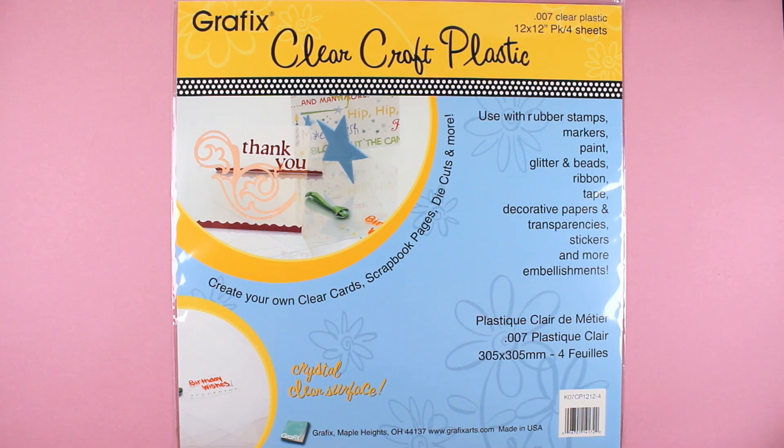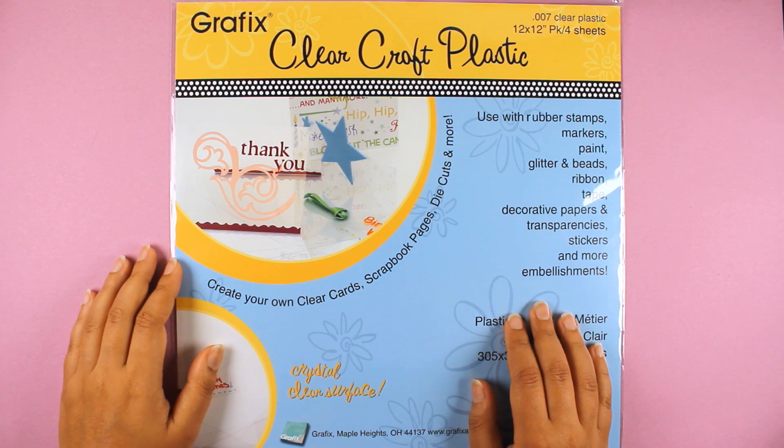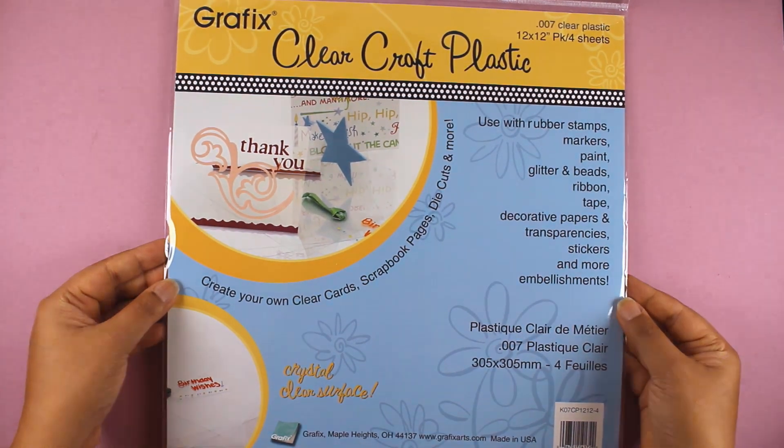Hi everyone, my name is Tanya Ahmed and I'm here today to share a project idea using clear craft plastic by Grafix. I'm going to create 3D flowers to take advantage of its moldable properties.